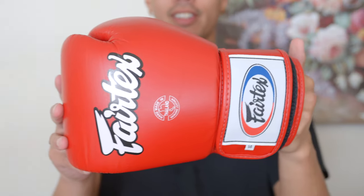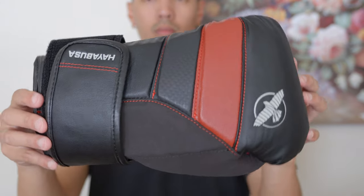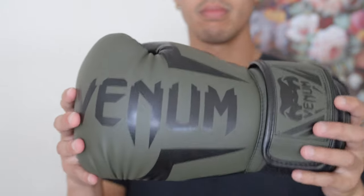So guys, all of these gloves are no doubt great gloves. At the end of the day, it will come down to individual preference. I want to thank you guys for watching the video. Please leave a like, as it helps my channel out a ton. And subscribe if you haven't, for future videos like this. Till next time everybody, peace!